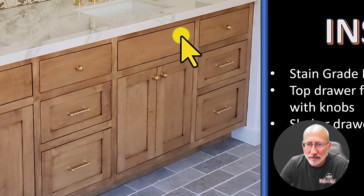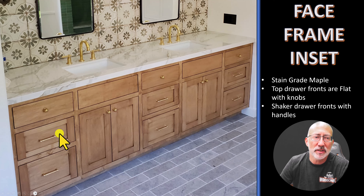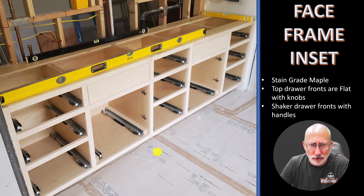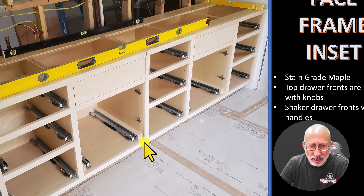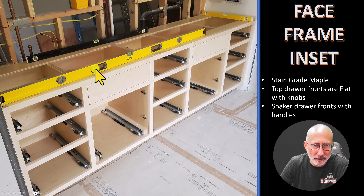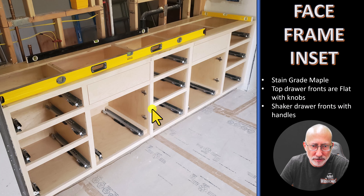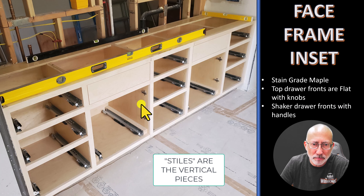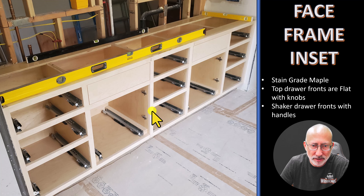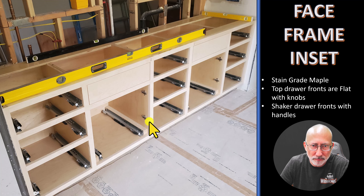This one is stain-grade maple. The top drawer fronts are flat with knobs, which helps to make the design not so busy. If you look close, you'll see there is a line — that's because this was split into two boxes, two cabinets: this side and this side. It was wall to wall. With a face frame cabinet, I do what's called a shared stile, meaning both cabinets share this particular stile. If this box were separated, you would not see a frame on it — it goes behind this frame.